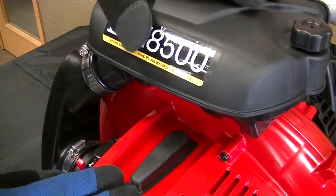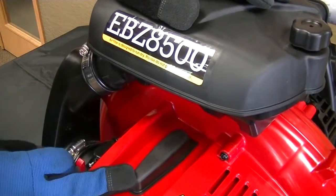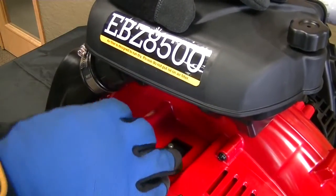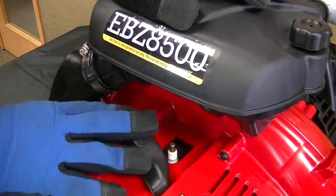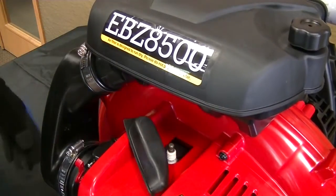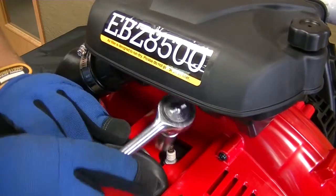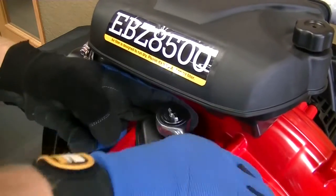The first step we're going to take in changing the spark plug is to go ahead and remove this spark plug boot here. Go ahead and pop that off — on this particular model you'll see it's on the top, though that may change depending on the manufacturer. Once you got that off, go ahead and take your 5/8 inch socket and start twisting out that plug.